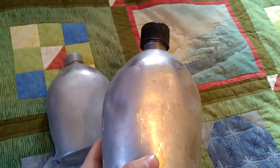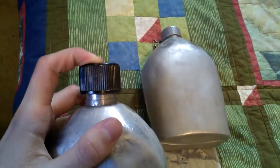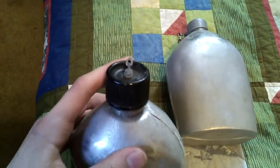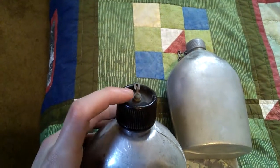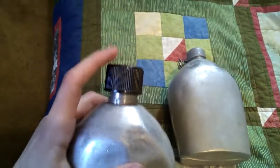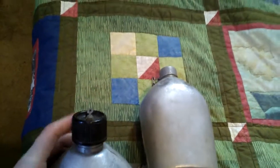The M1910 canteen would have been used all the way up until 1942, when they came out with a new model that was pretty much the exact same except it had a new black Bakelite cap. It was three-quarters of an inch tall and flat-topped. This one is a later model, but in 1942 these would have had just a flat top at three-quarters of an inch. Both are aluminum construction.